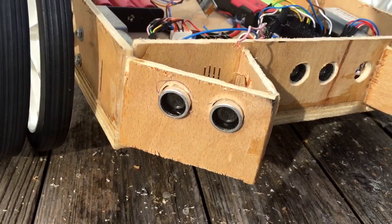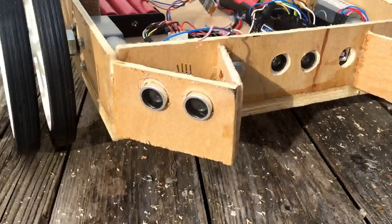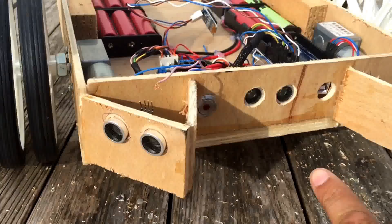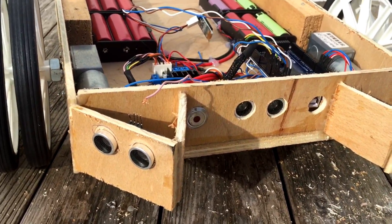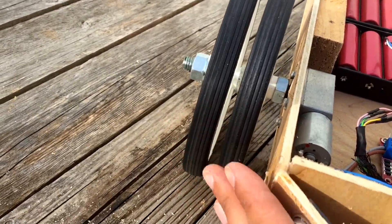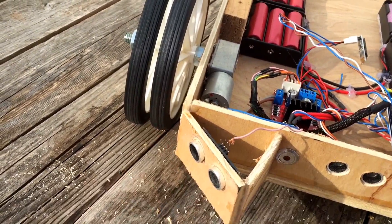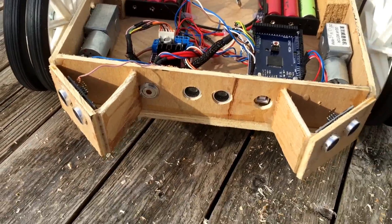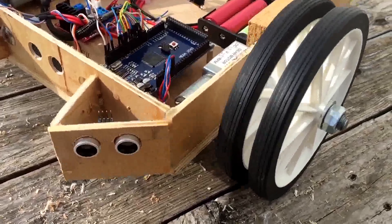Ladies and gentlemen, we have a few ultrasonic sensors added to this system now. So we've got one right here. We have the original in the middle that we found just didn't do enough. This one hangs out a little way clear of the wheels. And we also have another one on the other side as well.